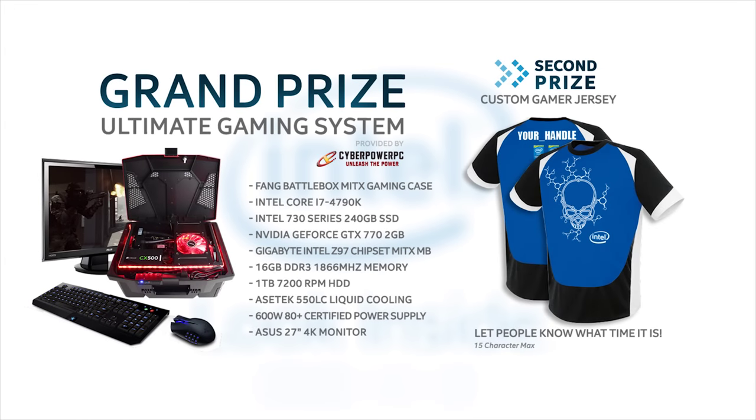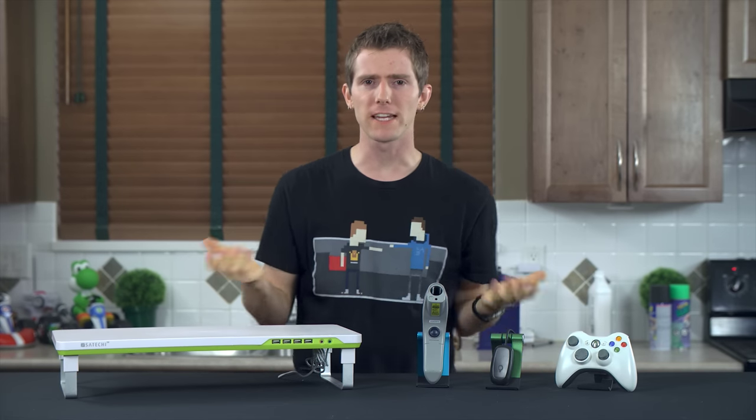With the purchase of a qualifying Intel processor, SSD, or NUC, you could instantly win an Intel gaming jersey and be entered in the draw for the ultimate system. Click now to learn more. So let's get this kicked off with something I've been meaning to buy.